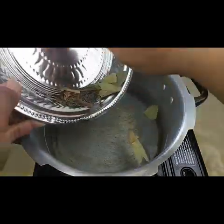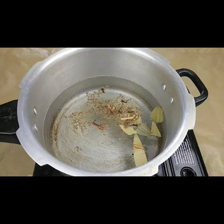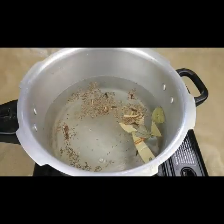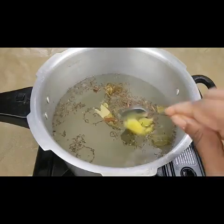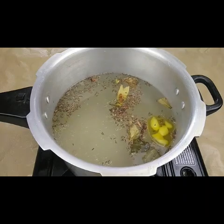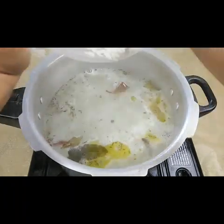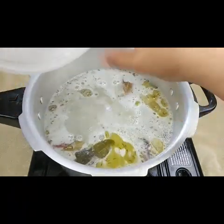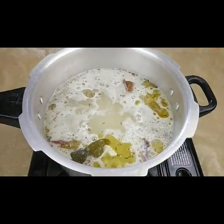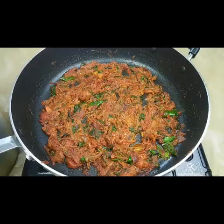In a pressure cooker I've taken water to boil the rice, and I'm adding all the dry spices — cloves, cardamom, bay leaves, shajira — one teaspoon of salt, a little lemon juice, and half a teaspoon of ghee clarified butter. Let the water boil, then add the washed basmati rice and let it cook till the rice is about 80% cooked. Now the rice is almost done — I'm turning off the flame.